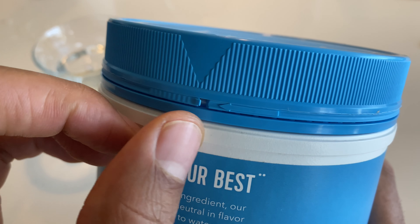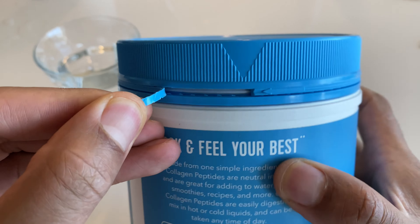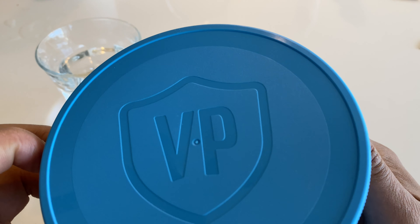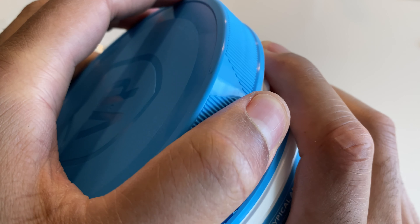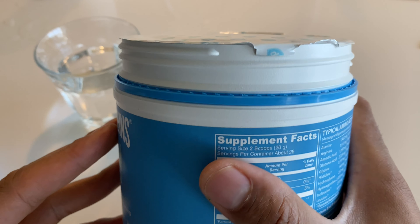To unbox this, I'm going to go to the top, and there's this little latch right here. I'm just going to pull this right here and open it all the way up. Open it up like that — on the top it says Vital Protein, it's pretty cool. I'm going to go ahead and open up the cap. It was kind of tough, but I got that off. And right here is a safety seal on the top, and I'm just going to peel it back.